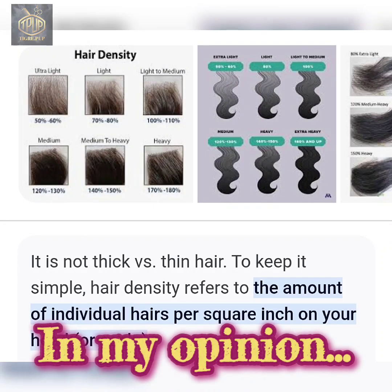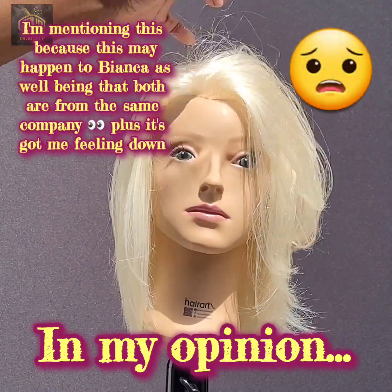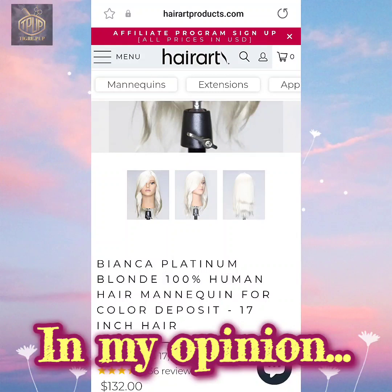As for the density, this particular mannequin in my opinion has a higher density than the Olivia, which is the mannequin from the previous video. Olivia's face was deformed — I don't know what's going on, I feel like there's air in there or something. When I pressed it, the other side popped out even more, so I'm going to take a pin to it. But anyway, I think this is a good investment, and if you're looking for a light color mannequin to do practice on or demonstrations, I would definitely give these a try. I'm very happy with my purchase.